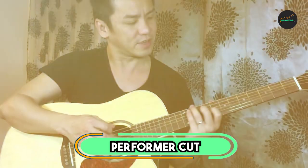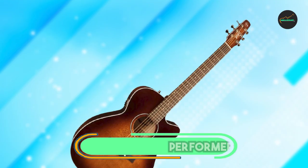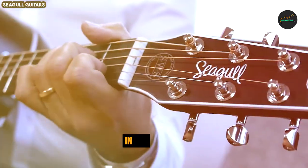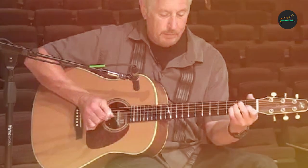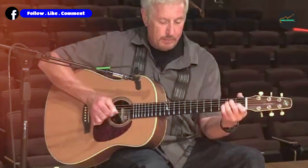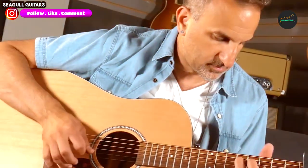Next, at number 4, we have the Seagull Performer Cut Concert Hall. The Seagull Performer Cut Concert Hall is a versatile and well-built acoustic guitar that is perfect for a wide range of players, from beginners to professionals. It has a comfortable concert hall body size, a slim neck, and a cutaway for easy access to the upper frets.